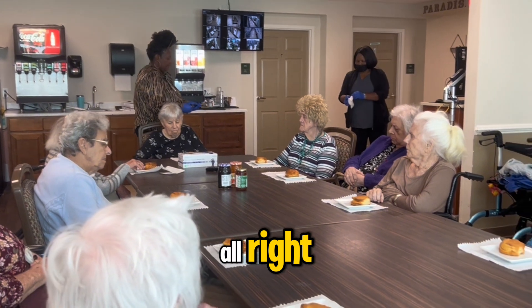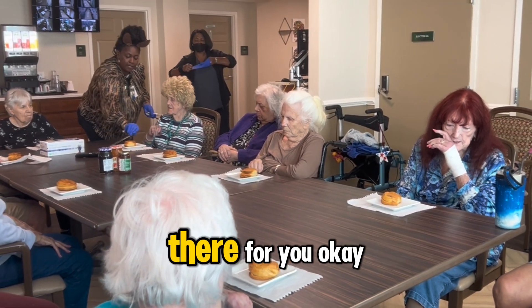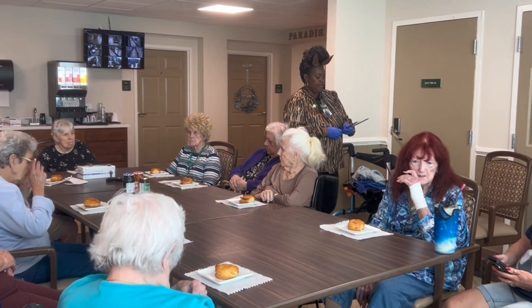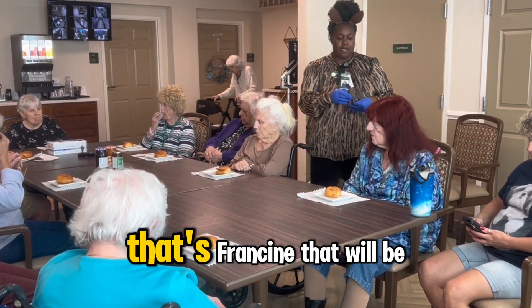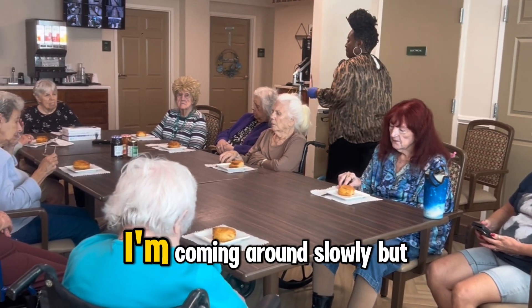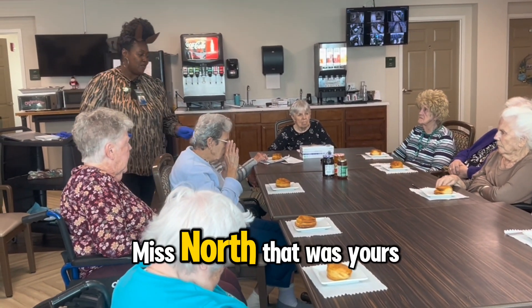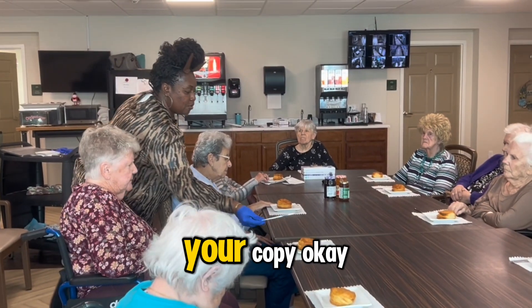Miss Barbara, that will be yours — I'll sit it right here for you. You're welcome, Angela, that will be yours. Miss Helga, that will be yours. Miss Francine, that will be yours. Jereen and Audrey, I'm coming around slowly but surely. Miss North, that will be yours. Miss Audrey, that one is yours.